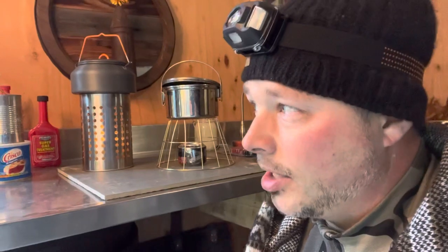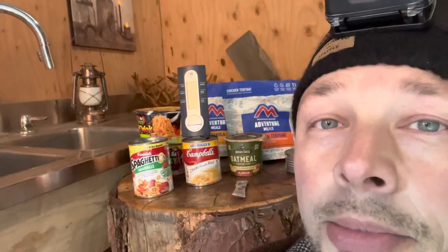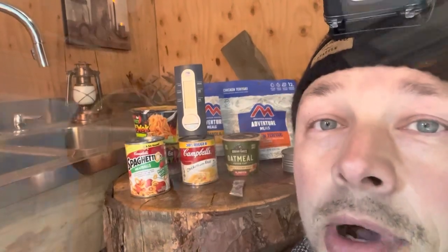I didn't want to do this inside, because inside right now we're in a comfortable setting — everything's warm. I know this is emergency preparedness, but I wanted to do this in a real life situation because this is to keep you warm, to cook your food. So I want it to be in the cold. I'm out here in the barn, you can see my breath. It's cold. The thermometer behind me says 40-41 degrees.